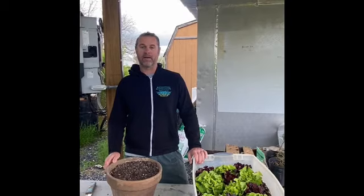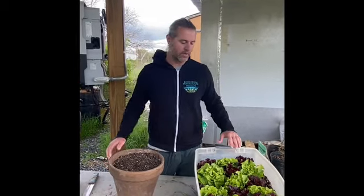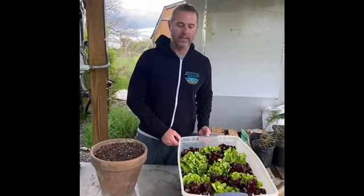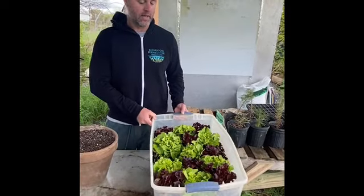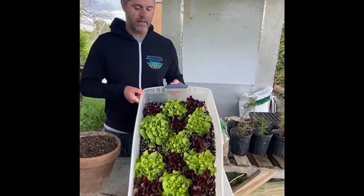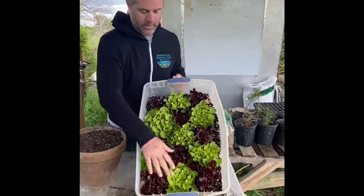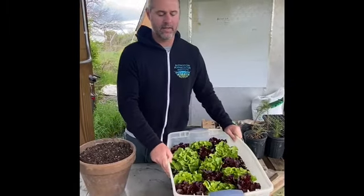Before I talk about how to handle your ratty old tomato starts, I want to catch up on the other little project I did — how to make a garden bed out of a plastic tub. A couple weeks ago I planted out lettuce, and look how beautiful they're looking now, just about ready to harvest. It was quick, simple, and easy.